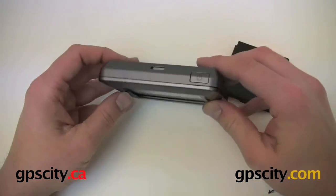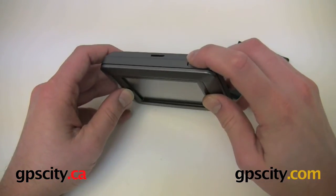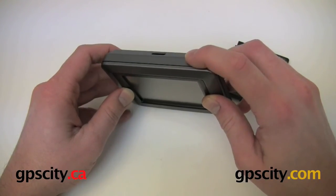On the top we have the power button. To turn the unit on you just need to hold this in for a few seconds, and then turn it off the same way.